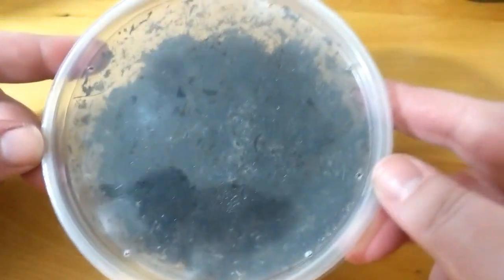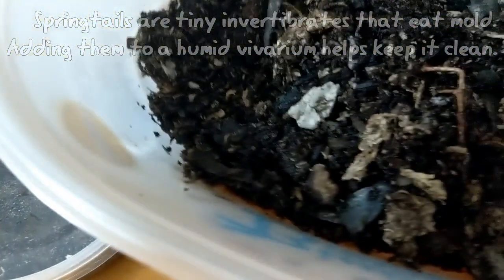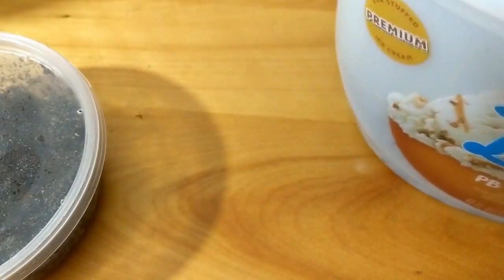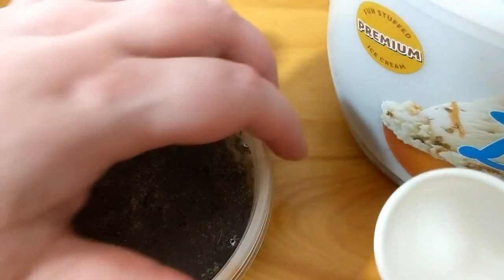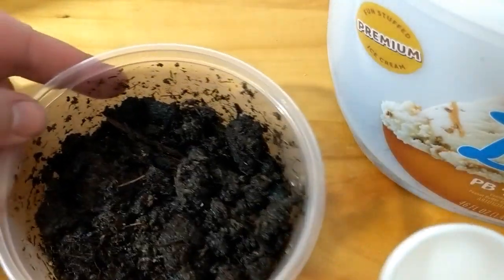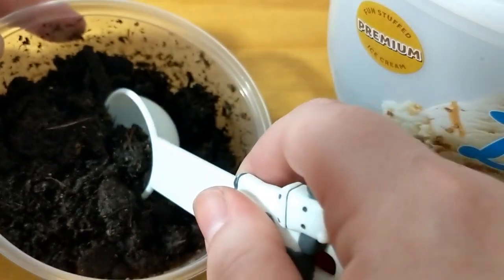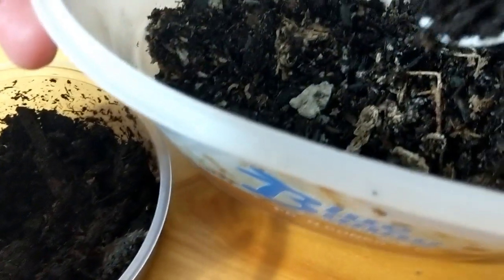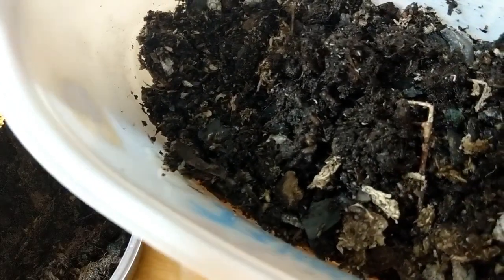Right here is the springtail culture, and what I'm going to do is take some of that culture and put it in here. So they're going in here, and just because I want to start another culture, I will be putting these in with the isopods. Look at all of them bouncing around. I'll take a scoop and put them in here. Happy springtails.